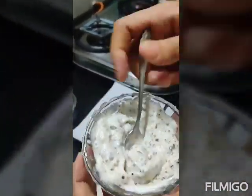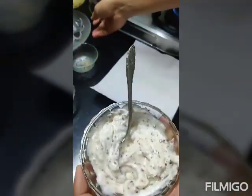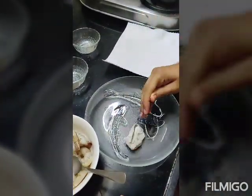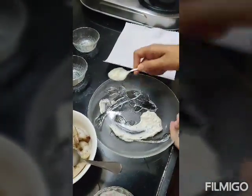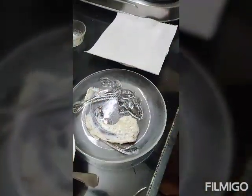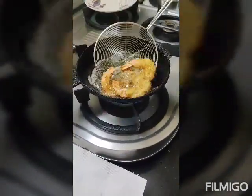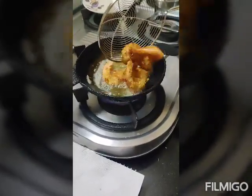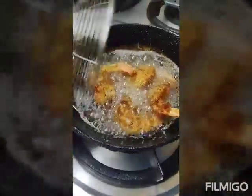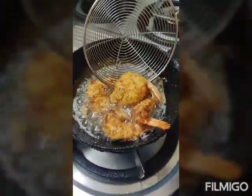There you go. For the plating, we are going to use this plate — I really like this plate. Once the prawns are done, we are going to plate it up. Almost done; prawns cook really quick. I will just turn them once to give an even color on all sides. See how it has opened up — it has become flat.